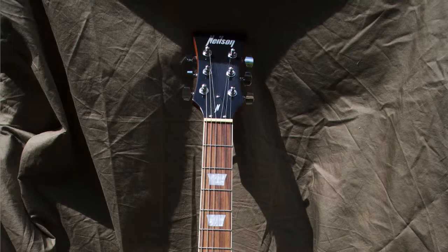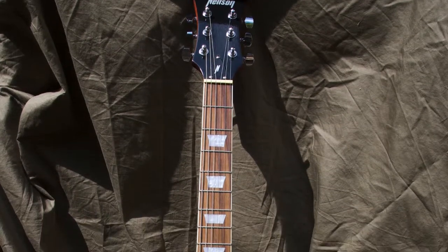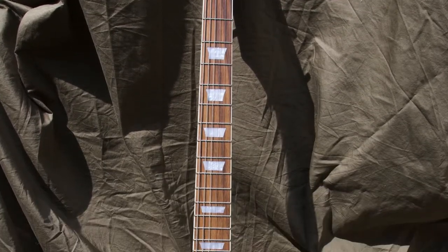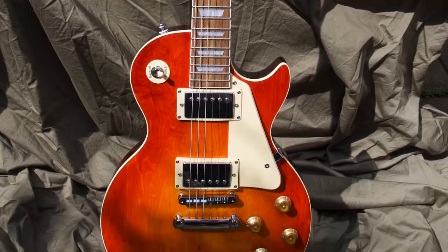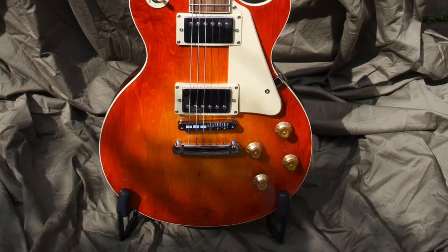I've already assembled one kit guitar — a Les Paul. I'm an Oasis fan, so I styled it after the Epiphone Les Paul Standard that Noel played in the early days of Oasis. Hopefully you'll be able to see some pictures of that. I tried to do a Cherry Sunburst stain. But that was four years ago, and I have decided to buy three more kit guitars from Gear4Music.